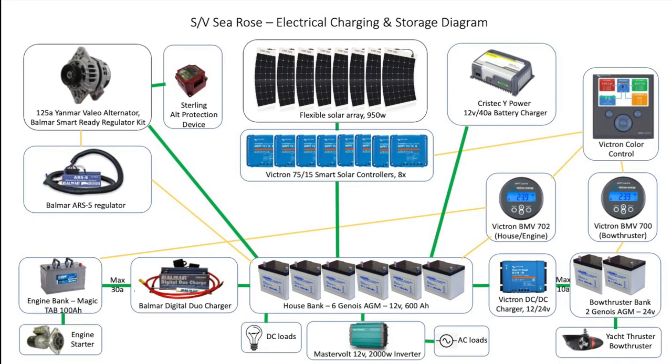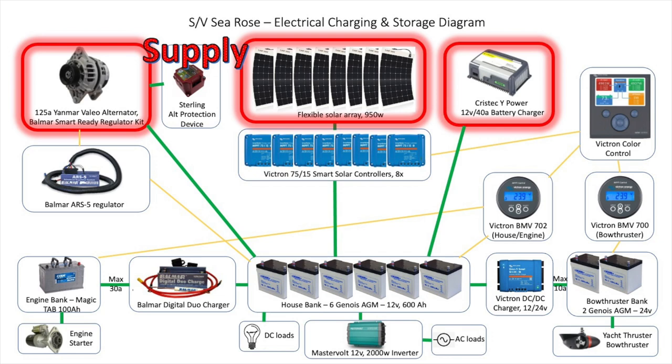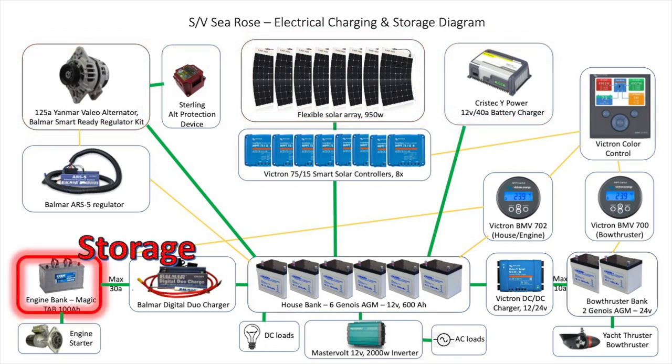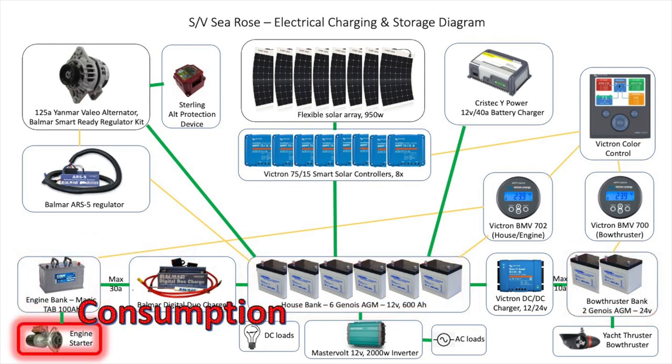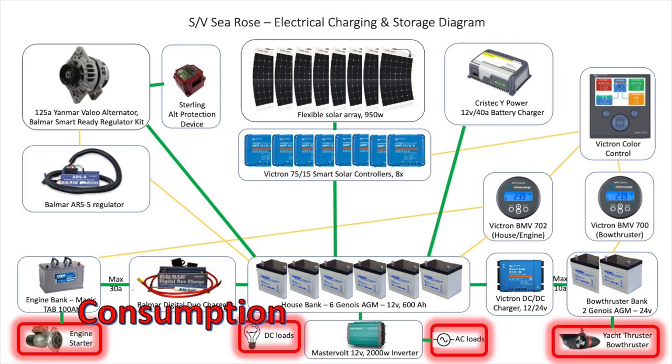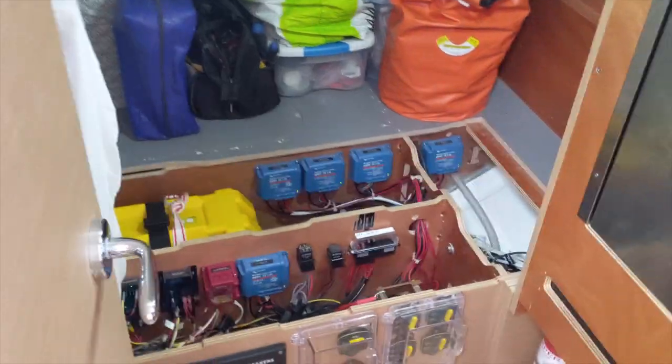As a framework for our discussion, I'll be referring to a diagram of our major electrical systems. Starting along the top are the supply-related components: the engine alternator, our solar array, and the battery charger that draws from shore power. In the center are the storage components: the engine starting battery, the house battery bank, and the 24-volt bow thruster bank. At the bottom is the consumption side, including the engine starter, DC and AC house loads, and the bow thruster. There are also monitoring devices for keeping tabs on how much energy is generated and consumed.